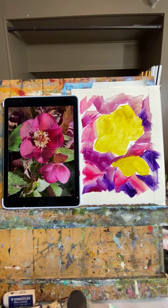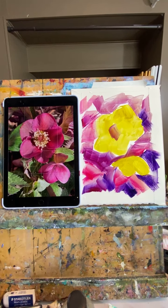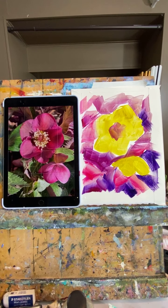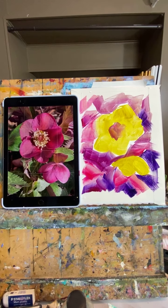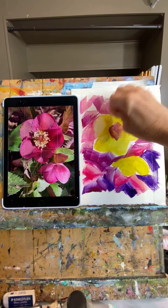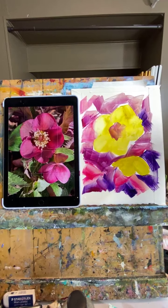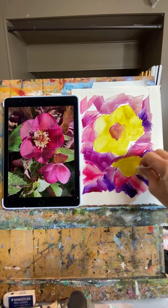Leslie, this is called a hellebore. It's the first flower to come up in the spring. Once I found out about these, I actually went and bought some - now they're growing in my yard and I remember to go look at them and take photos. Someone from France asks how to know what color to start with. I normally do my base layer with the true colors more, but today I felt like playing around with complementary colors underneath.